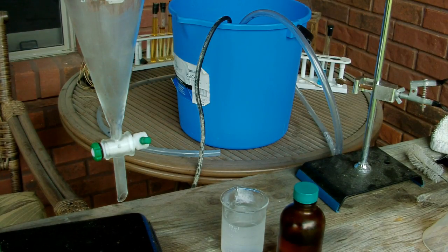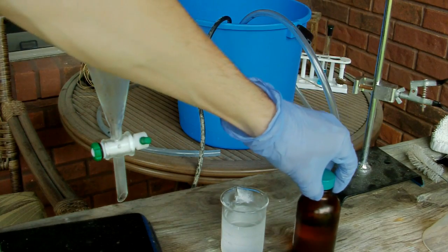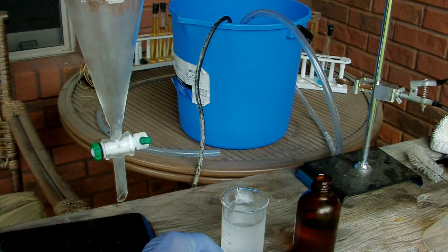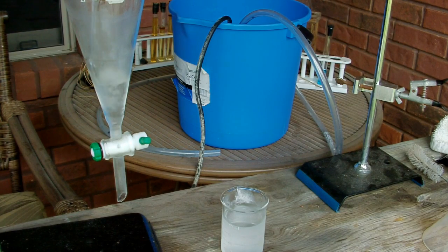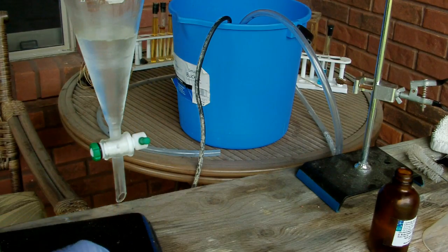I've taken my DCM outside; it's in this bottle here. We're going to put it in this separatory funnel. Everything here has been chilled in the fridge beforehand because DCM has such a high vapor pressure and low boiling point — I want to try to keep it in liquid form as much as possible. Everything's cold, so I've got to work quickly because it's very humid and hot outside. We're going to pour this into the sep funnel, and then to that add some cold water.